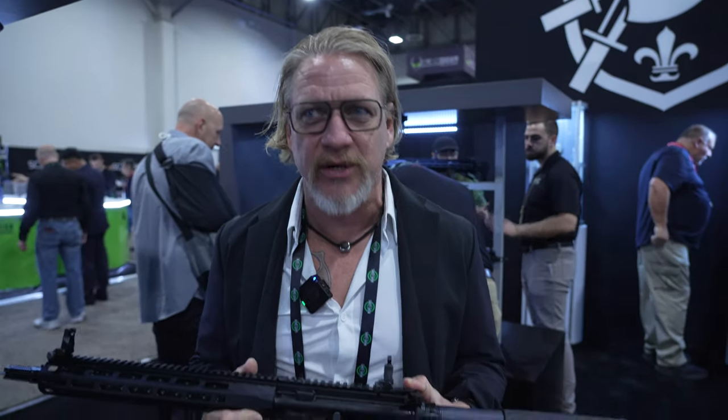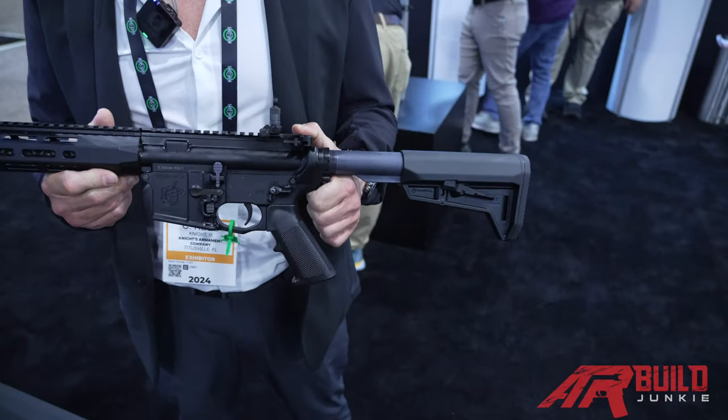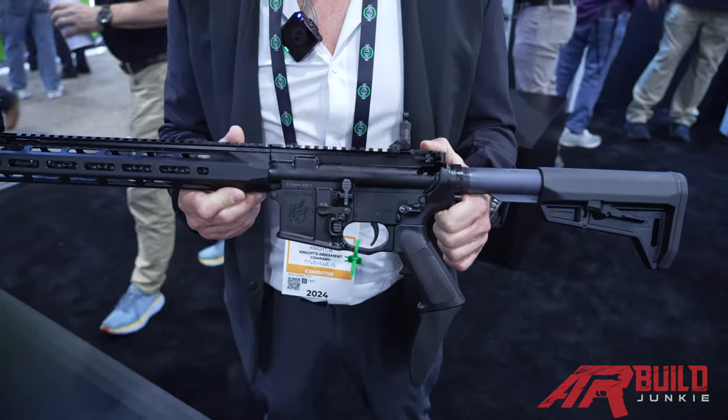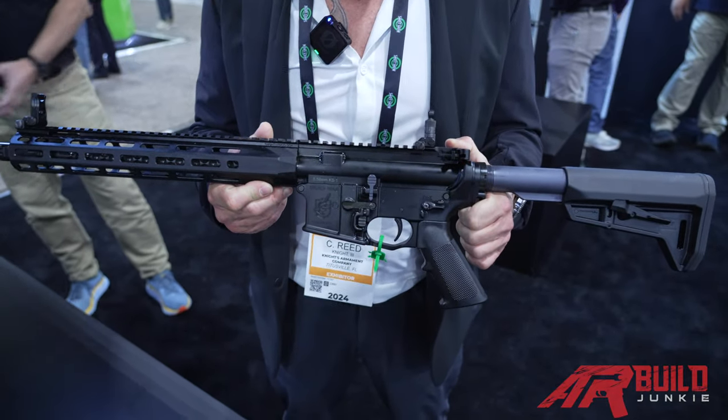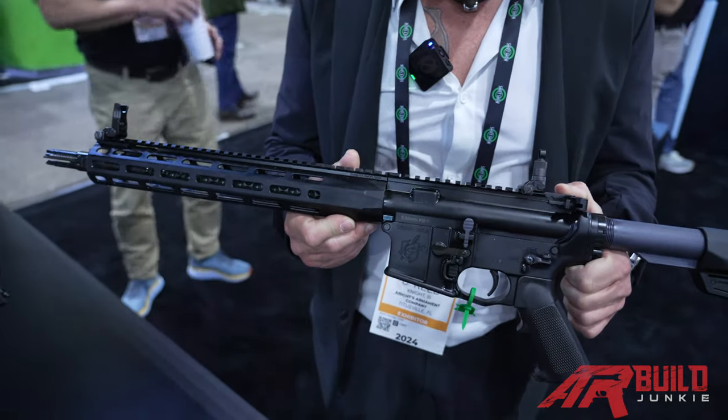How's it going? Trey Knight, Knight's Armor Company. We are here at the very beginning of SHOT Show — it's like the first 15, 20 minutes, so I'm about as fresh as I get. We're going to talk a little bit about the KS-1, the SR-15 KS-1. I'm not going to bore you with all the regular SR-15 stuff, but we'll go over what's different about this gun.